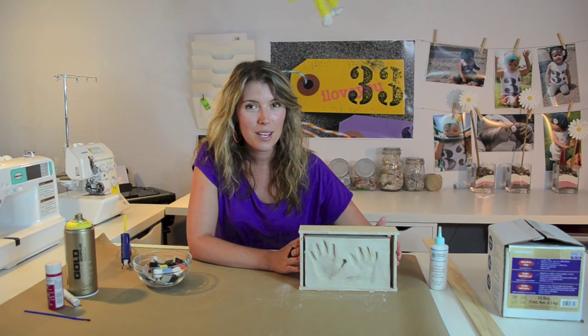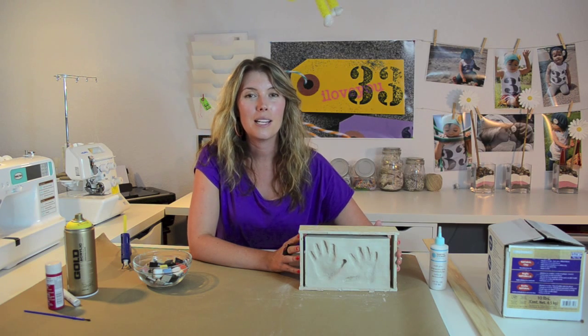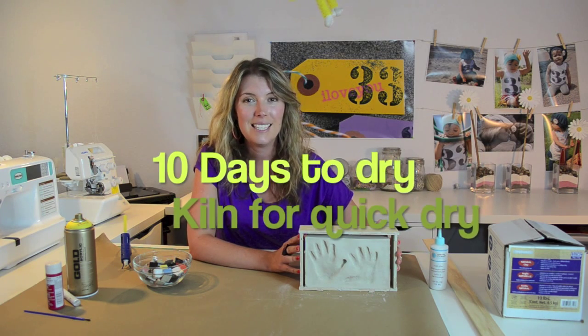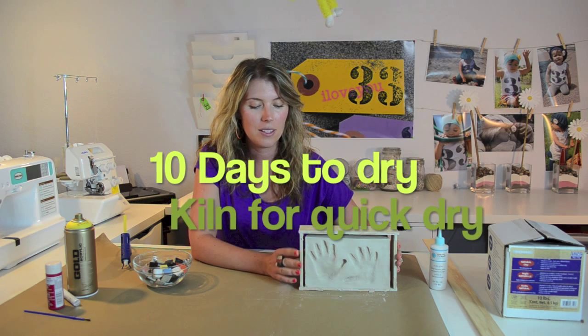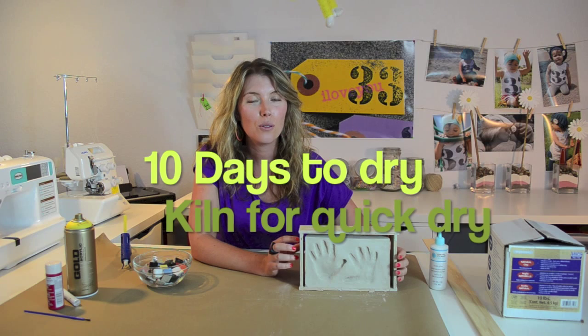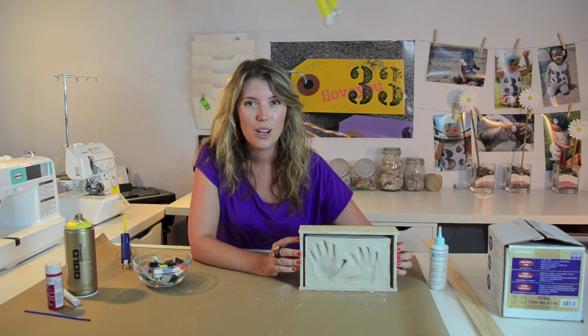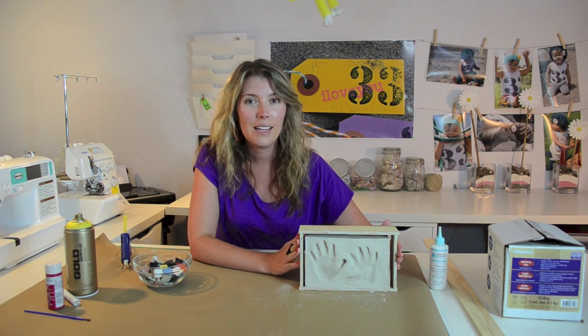One thing I will say — I thought it was going to take about five days to dry, but it ended up taking double that, ten days, because of the size and width of the clay. If you want, you could go to your local ceramic studio to see if they would let you put this in the kiln overnight — that would be a much faster route. I did do the long route and it worked out fine, but if you're in a hurry, go try your local ceramic studio.